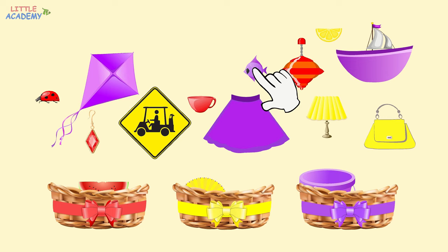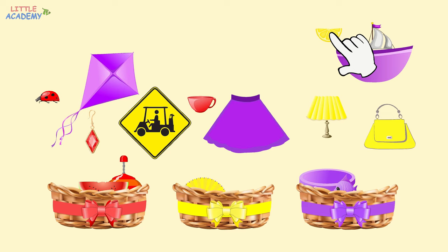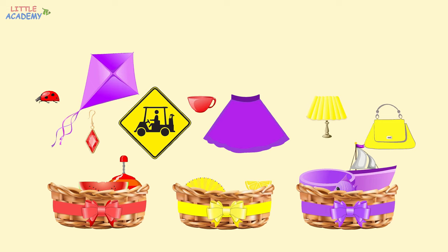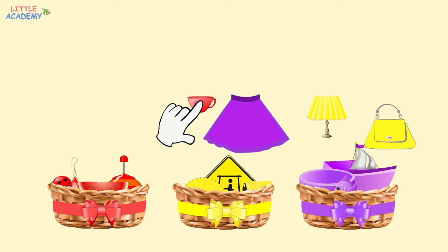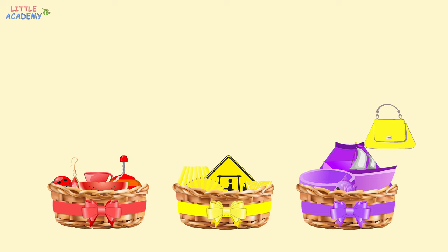The top is red. A slice of lemon is yellow. The boat is purple. The ladybug is red. The kite is red. The earring is red. The road sign is yellow. The cup is red. The skirt is purple. The lamp is yellow. The bag is also yellow.